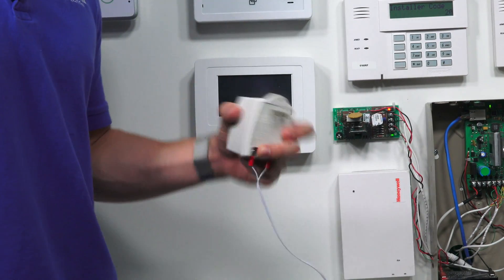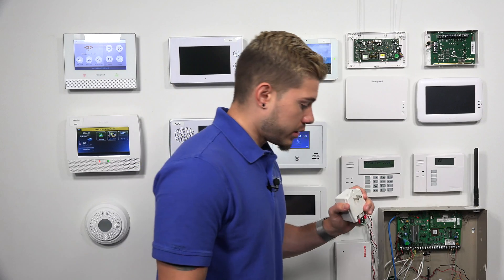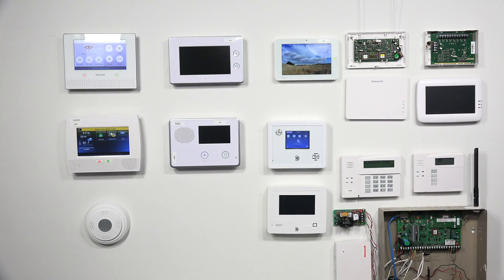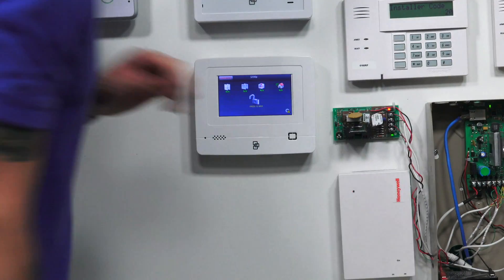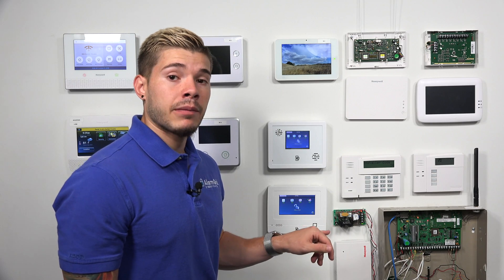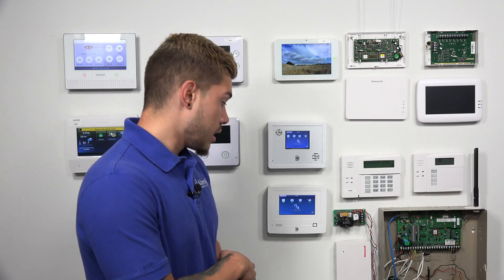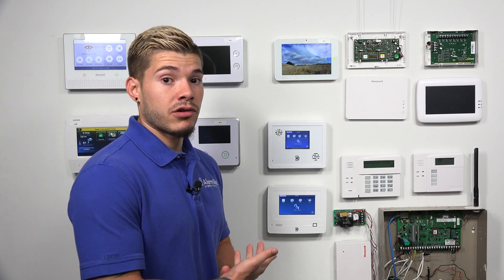The last thing left now is applying power. This is going to be the Simon XT, XTi, or XTi-5 transformer — I'll go ahead and plug it in. As soon as I plug it in, you should see power to the XTi-5. If this is your first time powering on the system and you see a low battery message, don't be alarmed. That's just because the backup battery needs to be recharged — the manual says up to 32 hours for the battery to recharge, and then the low battery message will go away. Mine was plugged in before, so the backup battery is already charged up.